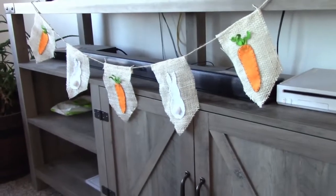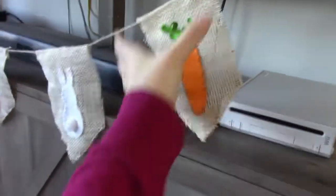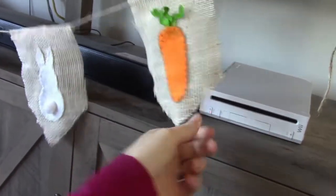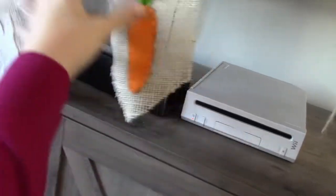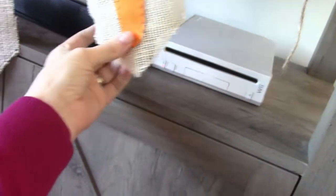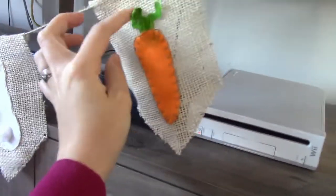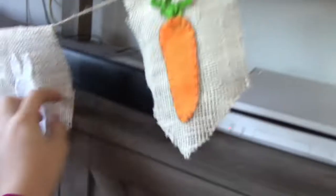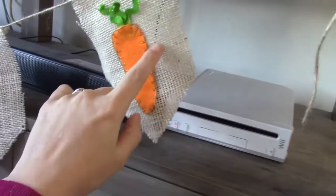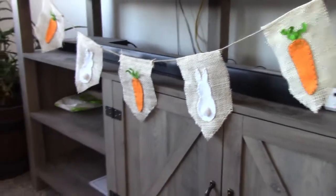So let me show you what I've been doing. The first craft is this cute Easter banner that I made. Really simple — you just cut a longer rectangle piece of burlap, fold it over, and hot glue it to the string. Cut out decorative pieces like bunny rabbits and a carrot, hot glue it down the middle, add extra pieces, then blanket stitch all the way around. There are three carrots and two bunnies.